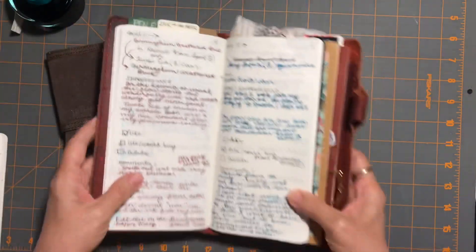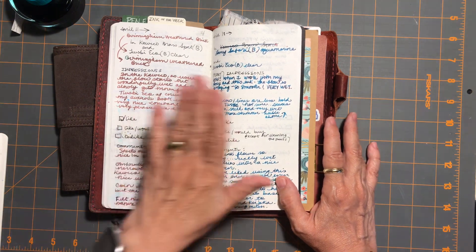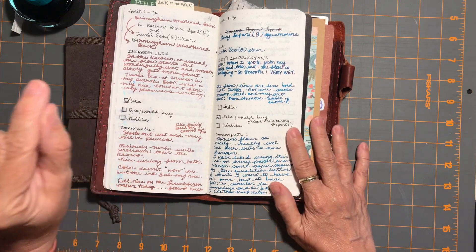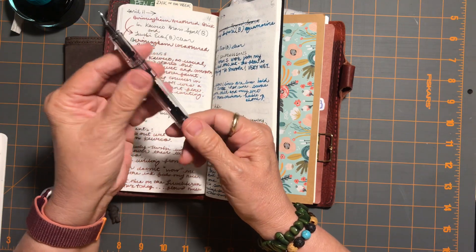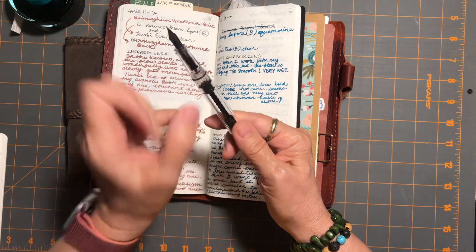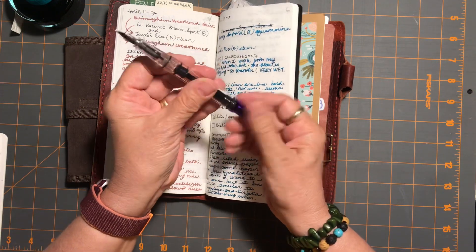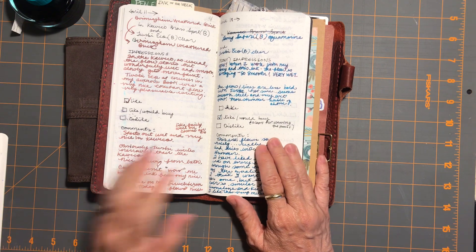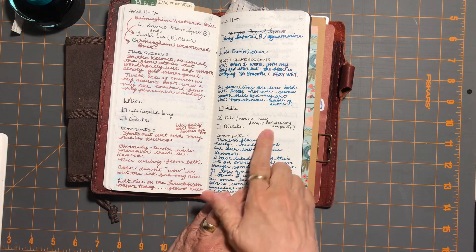I re-inked the TWSBI Eco with the new ink of the week, but I wanted to summarize the previous week's ink. When I was cleaning it, there was a little bit of buildup around the nib area — it was a little bit more work to clean out — but oh my goodness, what a beautiful ink. My first impression was 'wow,' and I loved it and would definitely consider buying it.